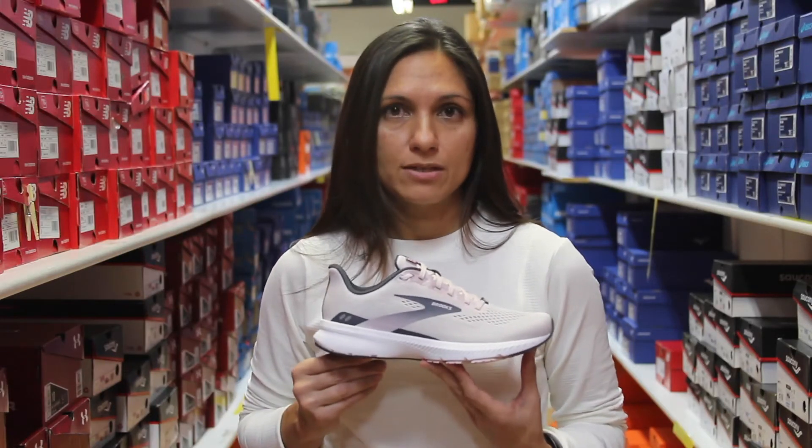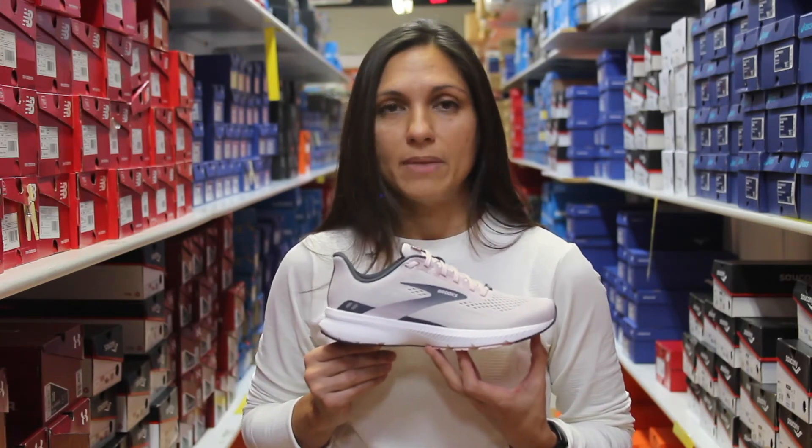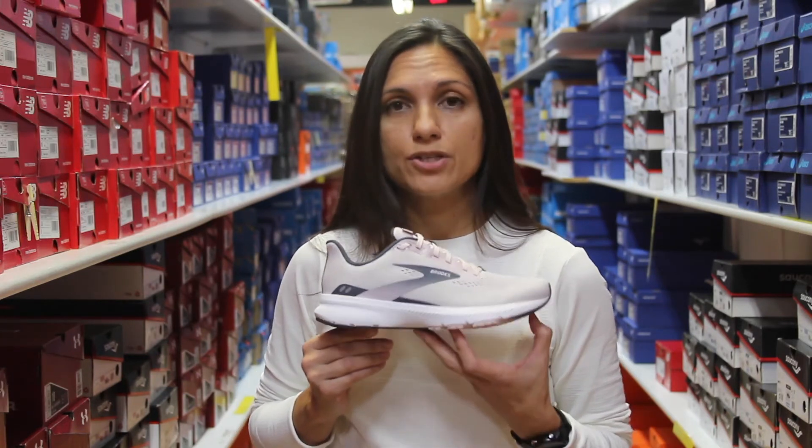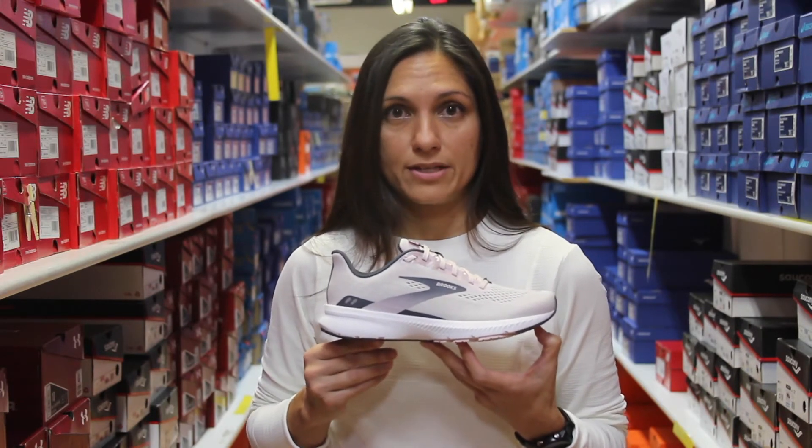The upper was updated to air mesh, so it's going to feel lighter and more breathable and maybe fit your foot a little bit better. This shoe retails for $100 and you can find it at all three of our NAPA for Running Company locations.